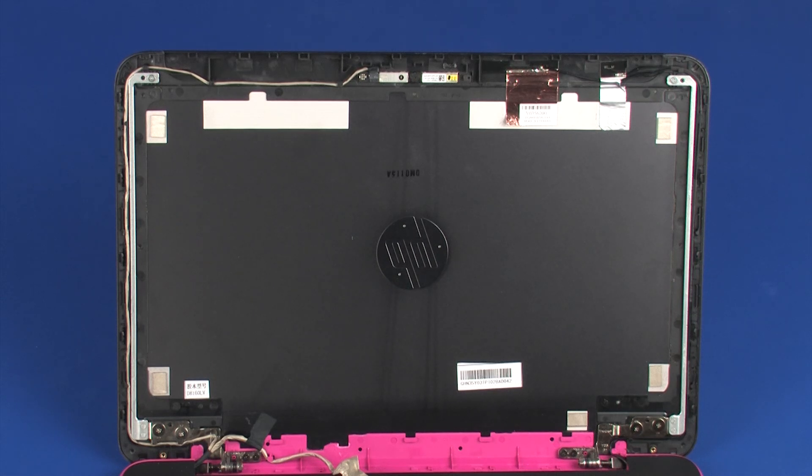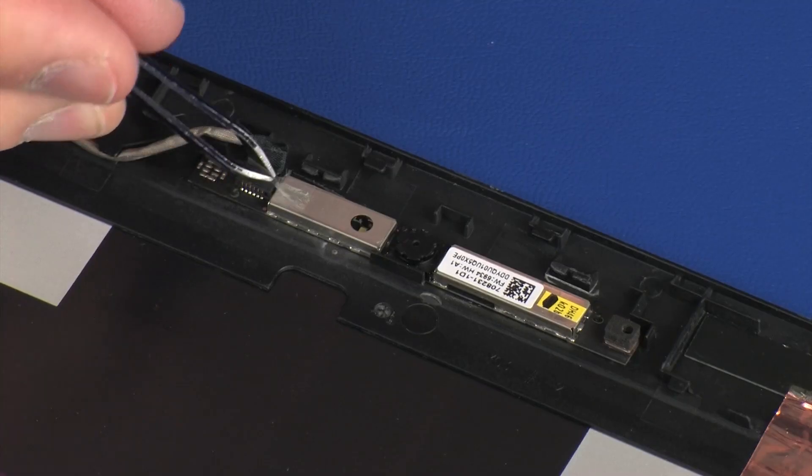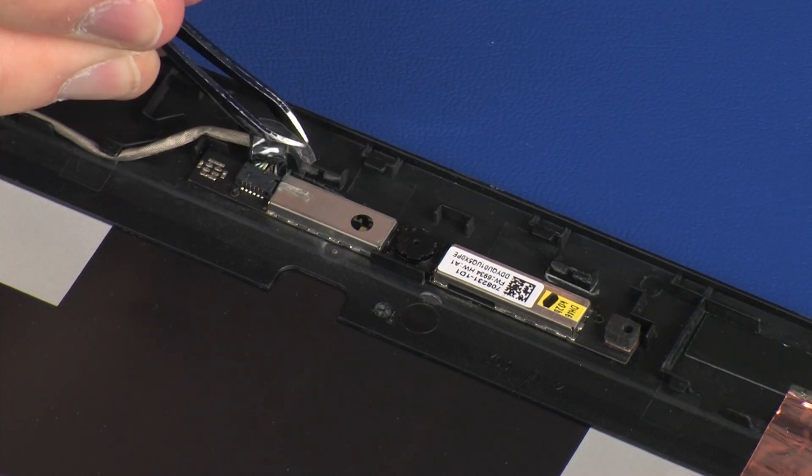Removal. Make careful note of the routing of the webcam cable for later replacement. Peel back the retention tape and disconnect the webcam cable from its connector on the webcam board.